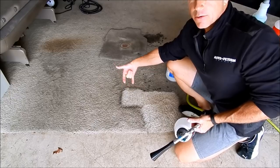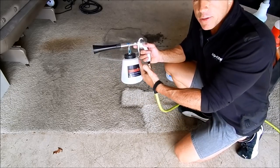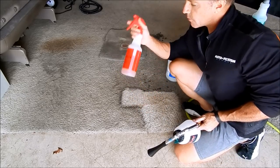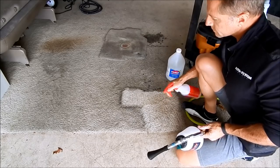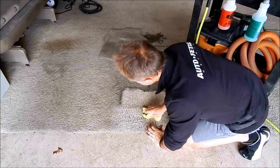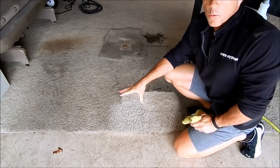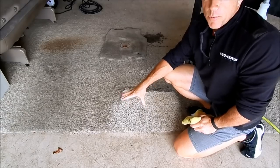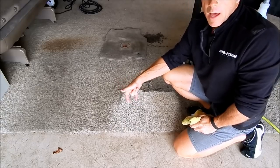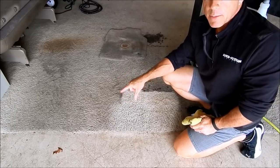I did not use a single chemical on that — to me, that is pretty amazing and makes a very compelling argument for the effectiveness of this tool. So let me pre-treat this area with my super degreaser. That right there was my old school way of cleaning carpet and upholstery on the interior of cars — and this is how you can start out on a true shoestring budget.